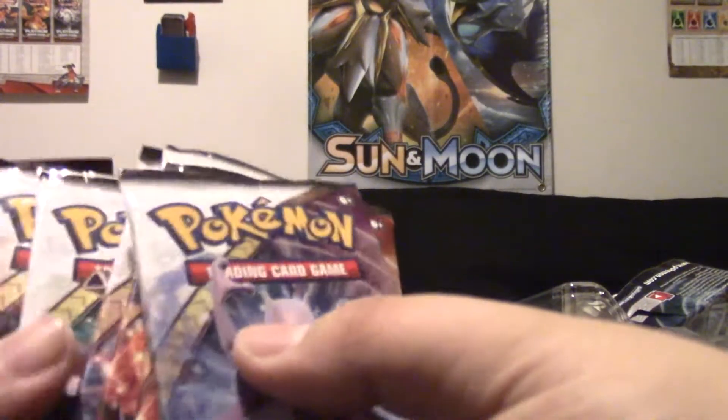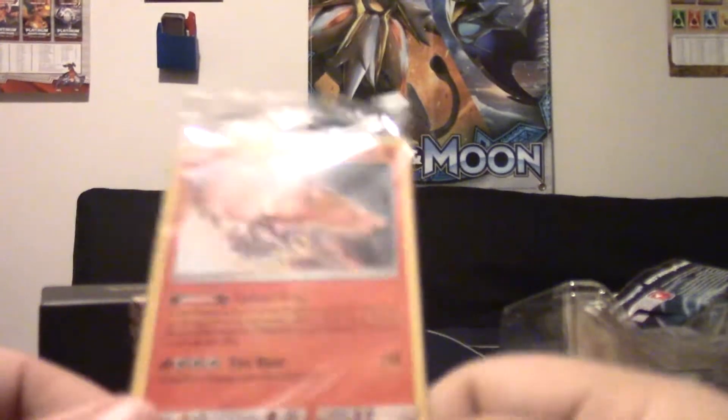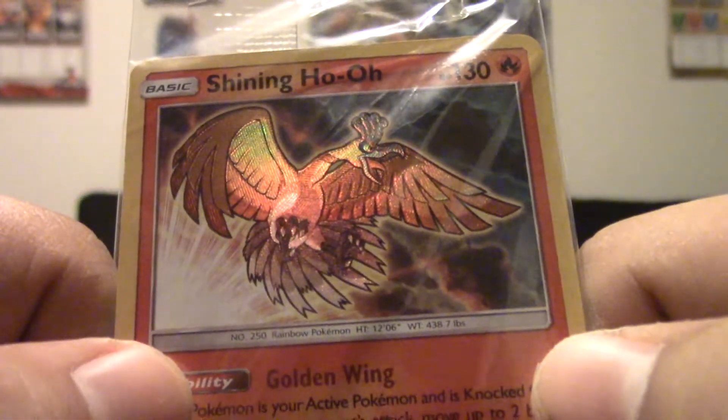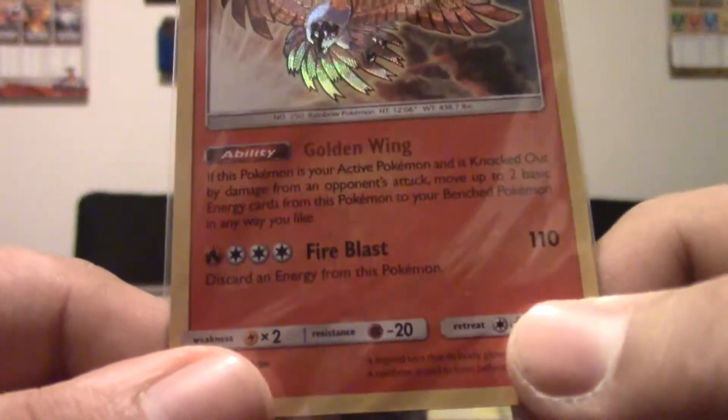Yep, 10 packs confirmed. Let's give you guys a better look at this Shining Ho-Oh promo. It's very bad — it's an awful card — but it is definitely one of the prettiest Shining cards in the set. I'm going to leave this one sealed for my sealed collection, and when I buy a second one I'll open that. It's SM Promo 70, so that's still pretty good. The artwork is beautiful — Ho-Oh is textured, which is awesome. They used to do that with the Secret Rare Shiny Pokemon like Reuniclus, Garbodor, and such. Pretty cool.